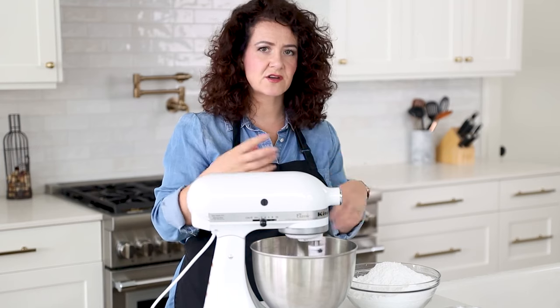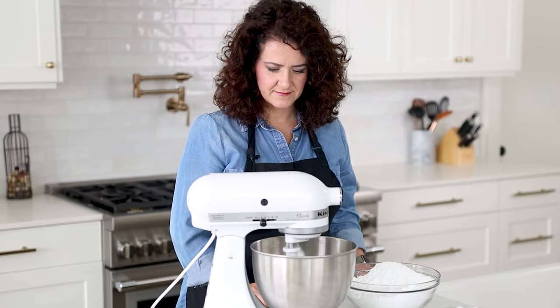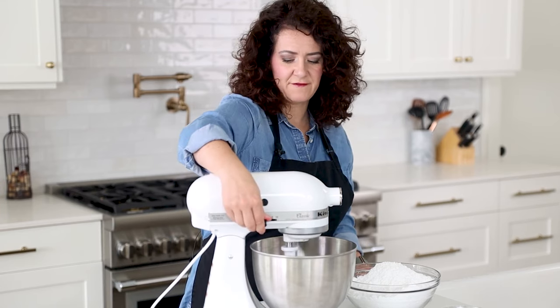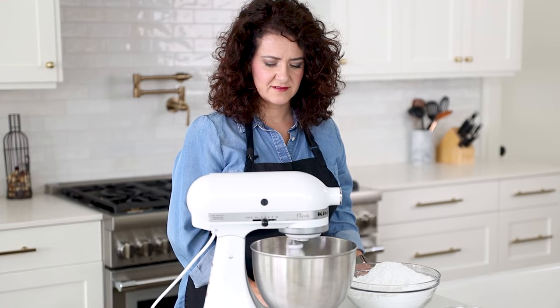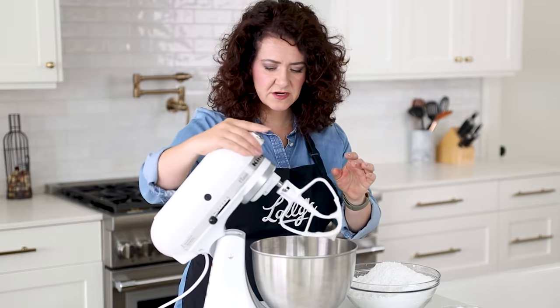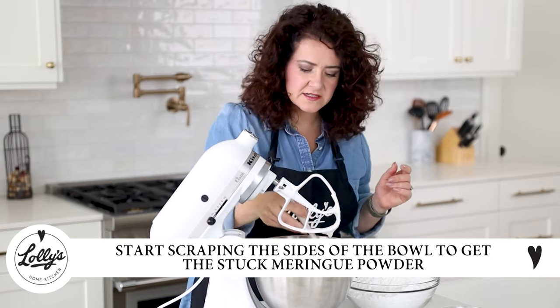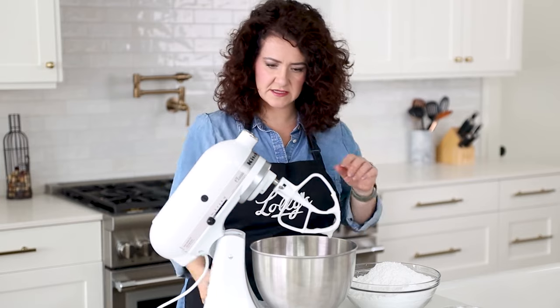You want to go until it starts to get pretty foamy. I'll turn it up just half a notch — I wouldn't go any faster than this. I'm going to stop for just a second and scrape the sides, because I've got a little bit of meringue powder stuck to the sides of the bowl that didn't get mixed in, so I want to make sure that gets a chance to mix in too.